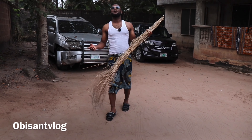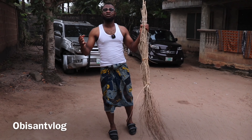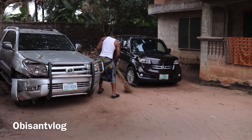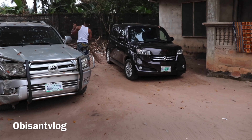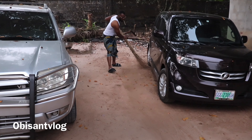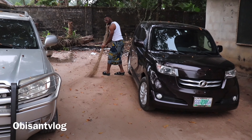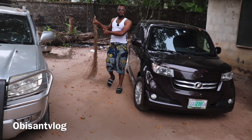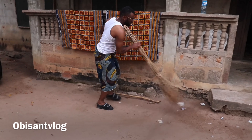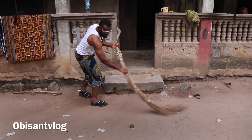Okay, so it's about to go down right now and it's time to start sweeping the compound. Let's go!